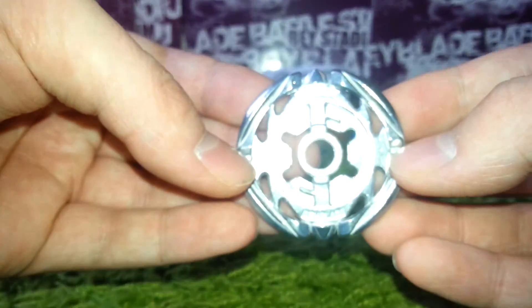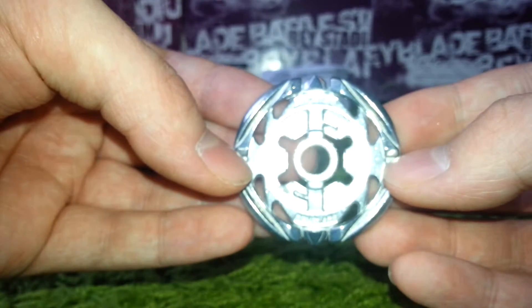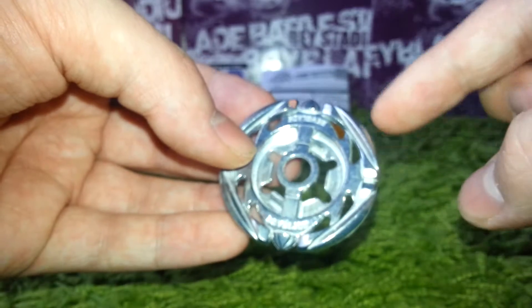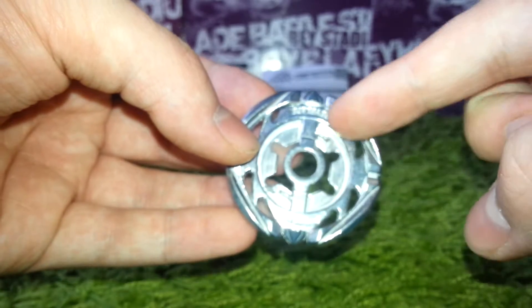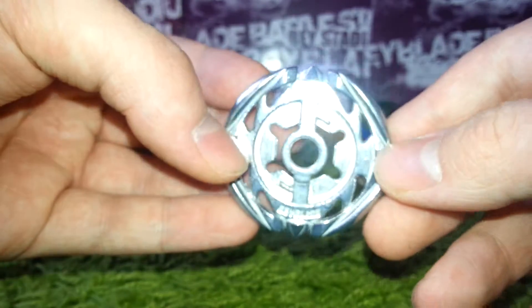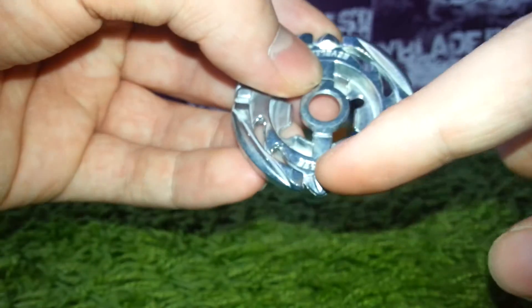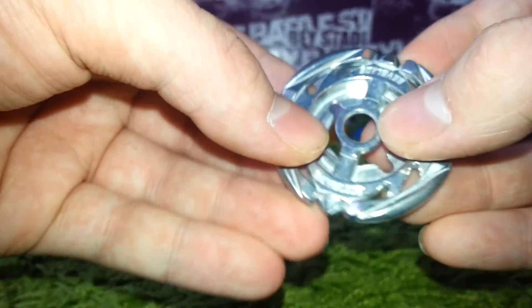And here is the Flame metal wheel, one of the best metal wheels for stamina in the limited format. It's very good because it has a lot of centrifugal force, and it's a bit hollow because of the holes, which gives it more stamina. And on there it has 'Beyblade' written multiple times.